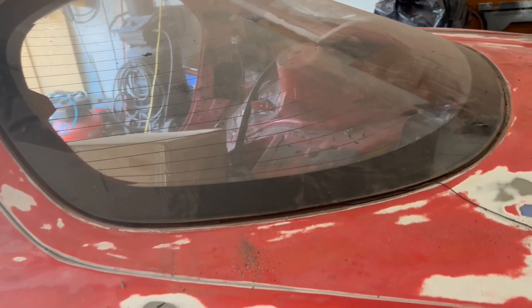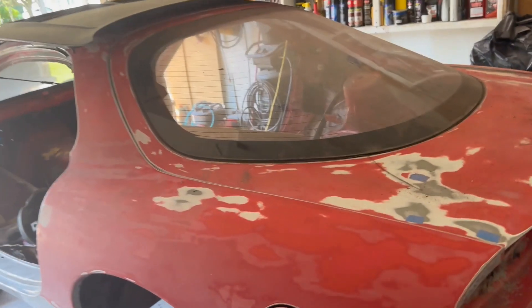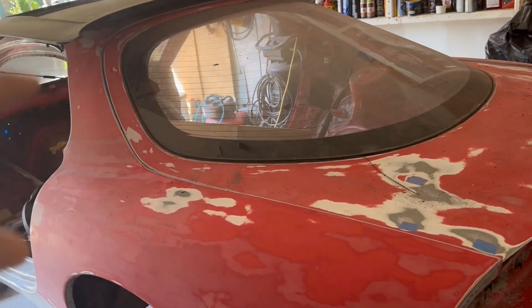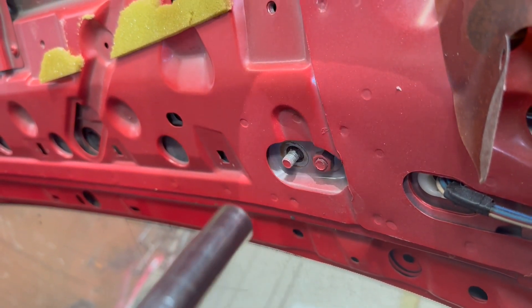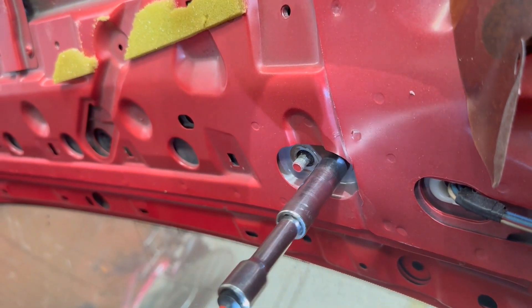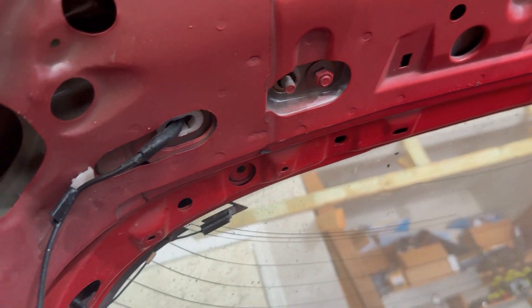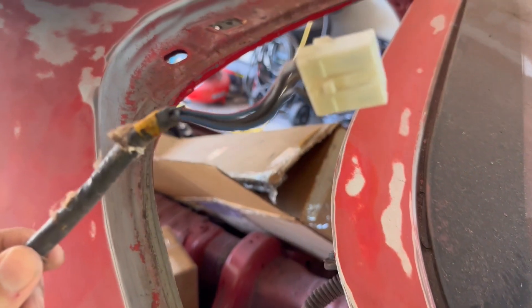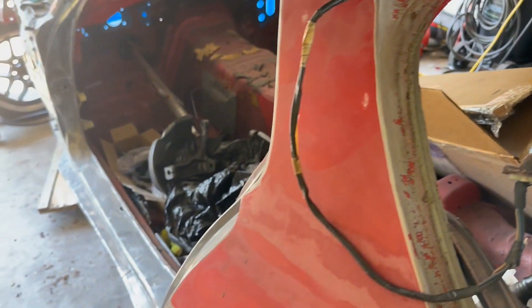Once I unbolt the hatch hinges from the inside, I should be able to remove the hatch and store it elsewhere, and be able to sand down the channels on the hatch. You do have to disconnect some wiring — one on each side that passes through some holes — but I've pulled the wiring out a long time ago.